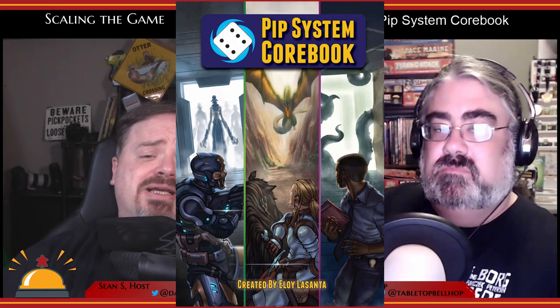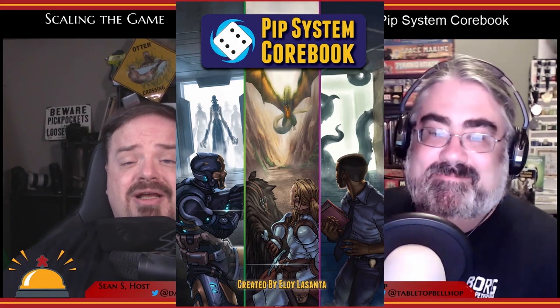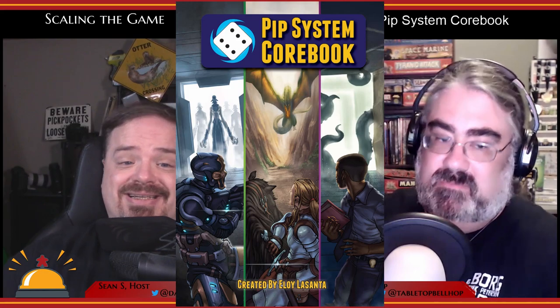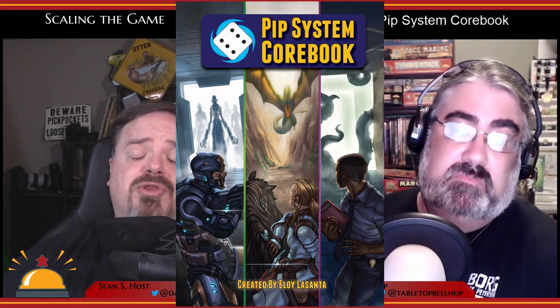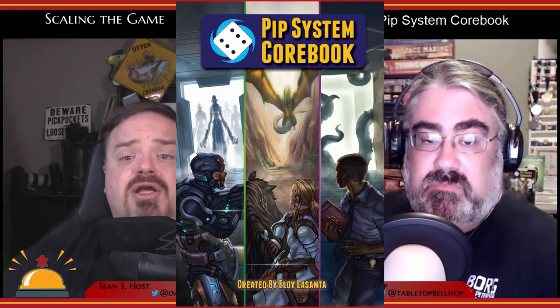And now a look at the PIP System Core Book, a D6-based generic role-playing system that's great for new players and kids. Please note that Eloy LaSanta provided us with a review copy of this book — no other compensation was provided.